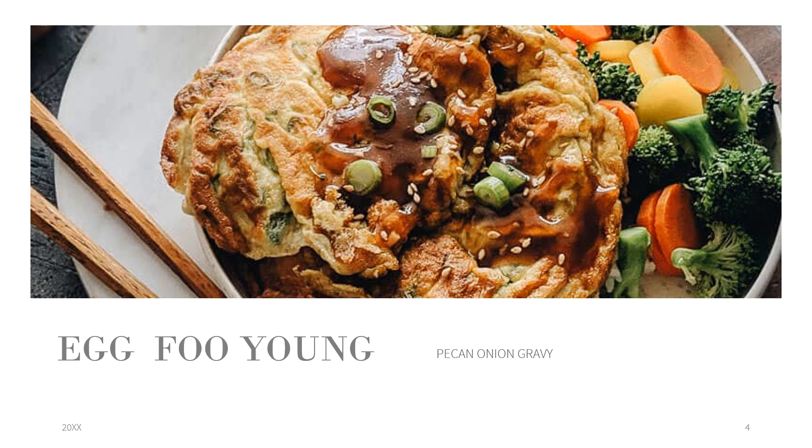I'm going to try to bring you quite a bit tonight. This egg foo young recipe I made a couple of days ago is so affordable and easy to prepare it's almost unbelievable. All you do is take two eggs for one serving, which provides two patties. Just increase accordingly — four eggs for four patties, six eggs for six patties, and so on.